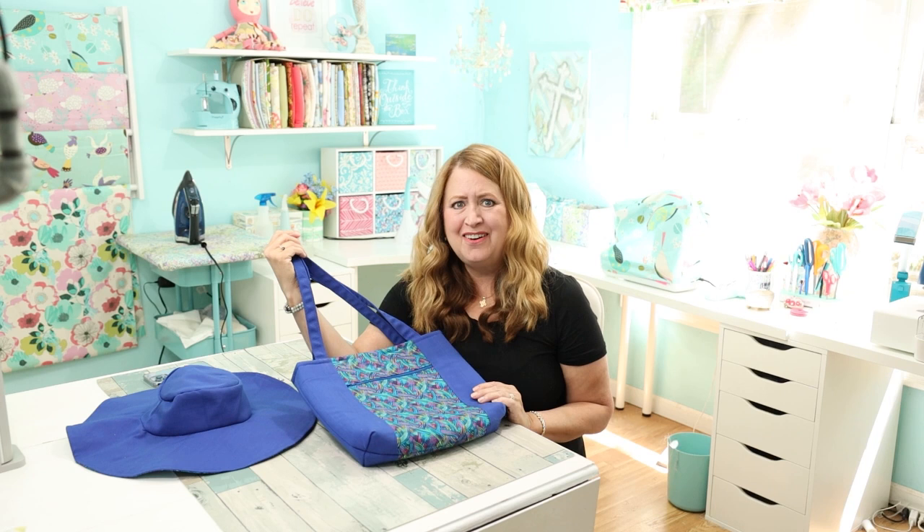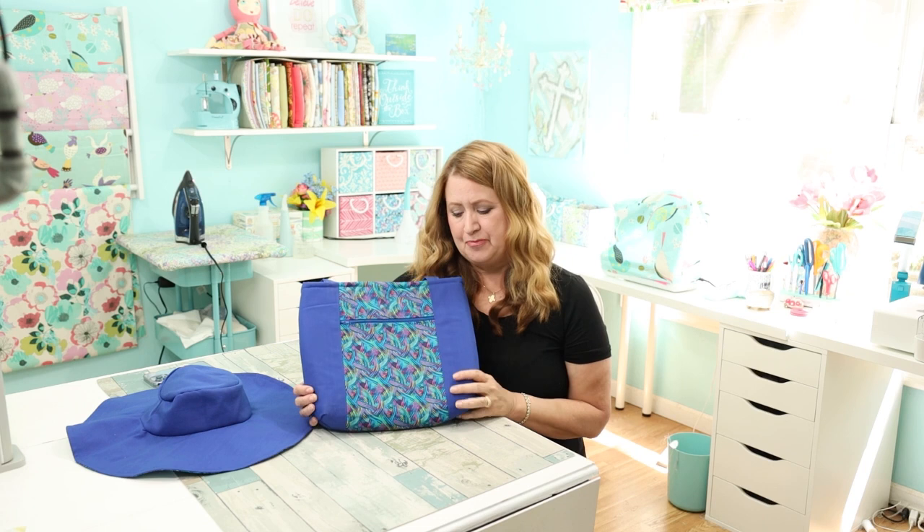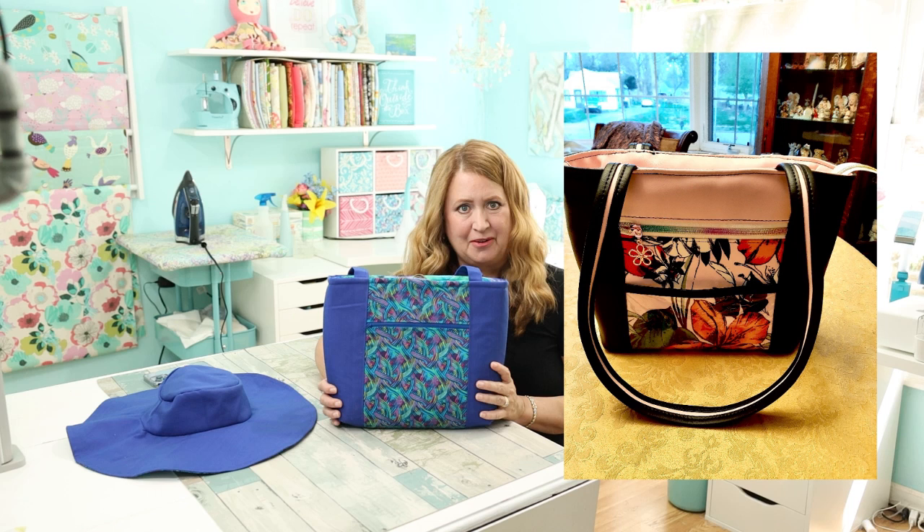Hello, I'm Stephanie, welcome to my sewing room. I have a really fun video to share today — I made this purse, I really did! This video is a collaboration with another YouTube creator, and she also made this purse.